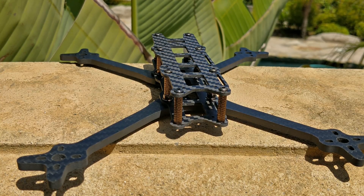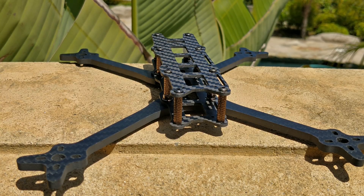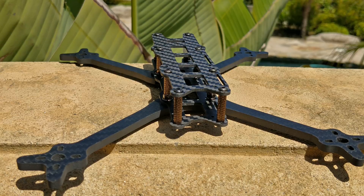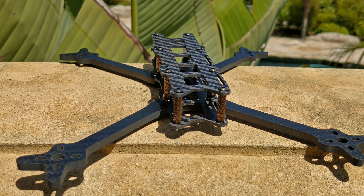Something I forgot to mention: this frame does not fit mini cameras. It does not fit standard cameras. It only fits micro cameras. I make a very strong emphasis on that because it is the most common question I am asked about all my frames. Don't get this frame if you're going to use a mini camera — it just does not fit.